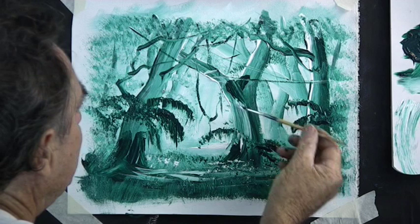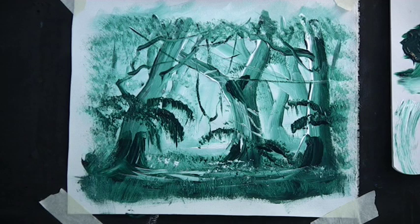So there's a very simple rainforest for you to paint.